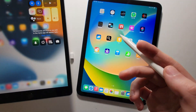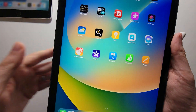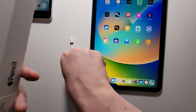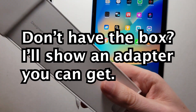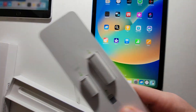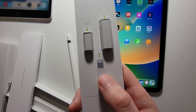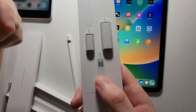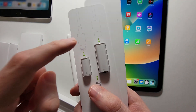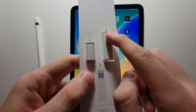Now for the newer iPads with USB-C, Apple's made it a bit more complicated. Get the box that your Pencil shipped with. Now if you bought this recently, you should have an adapter. But if you bought it a while ago, you might not have the adapter — I'll put a link in the description. There are two versions: the lightning to lightning, or USB-C to lightning. You're going to grab the USB-C to lightning adapter.